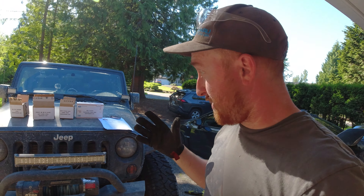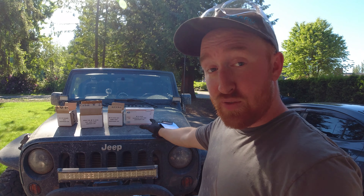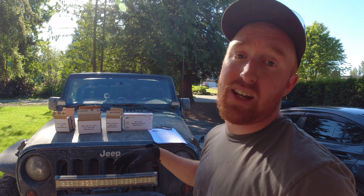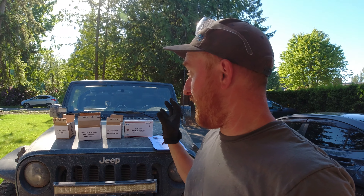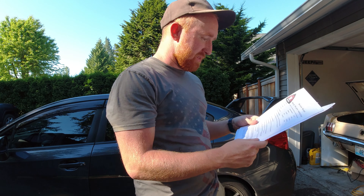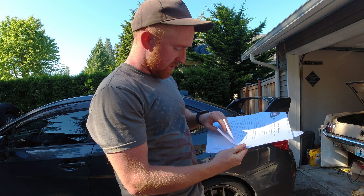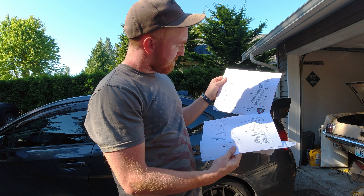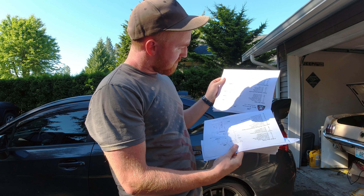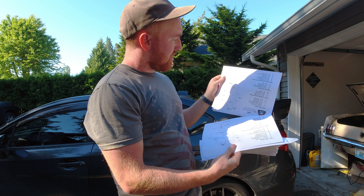One thing I really like right off the bat is that each and every box is actually labeled — transfer case skid, engine skid, gas tank skid. They're all separate and all labeled, and that right there is attention to detail. Looking at all these instructions, they are very, very thorough — quite a bit of instructions there, but it shouldn't be too bad. Said like a couple hours, shouldn't be bad at all.